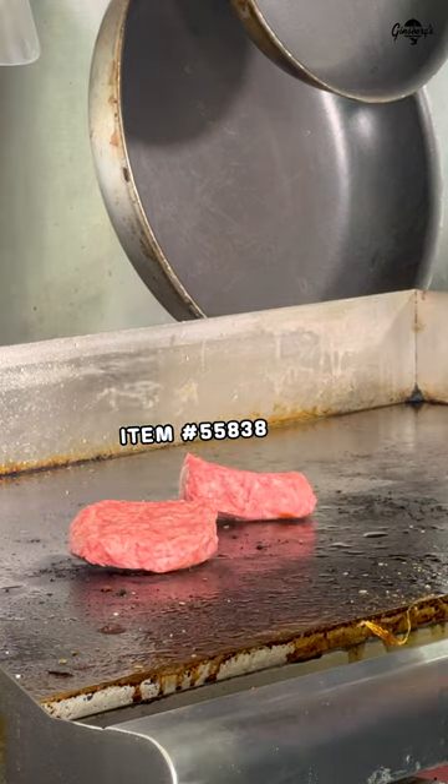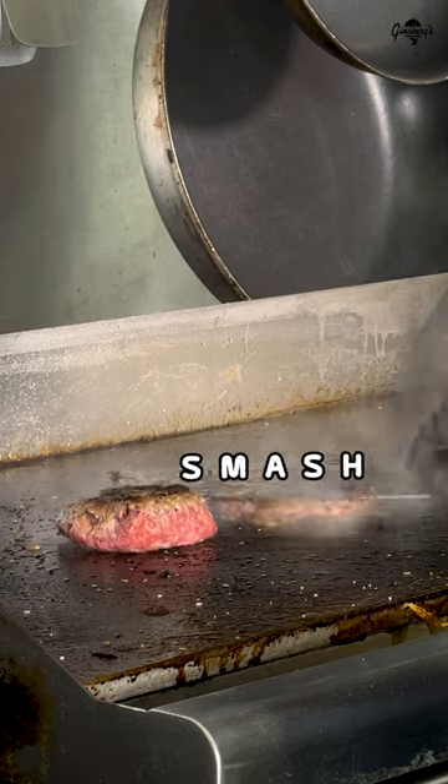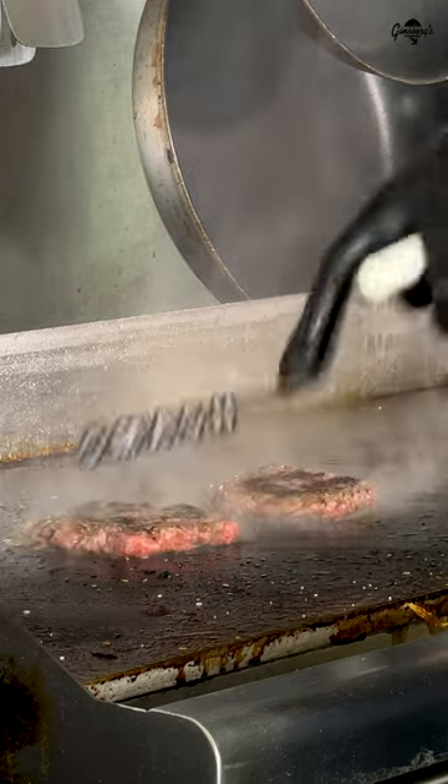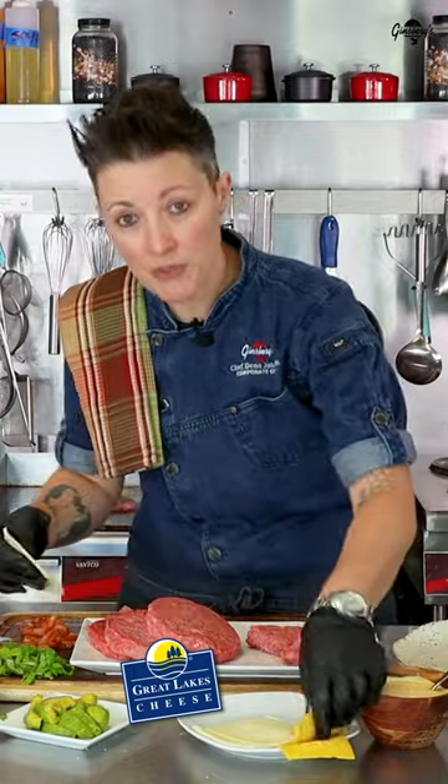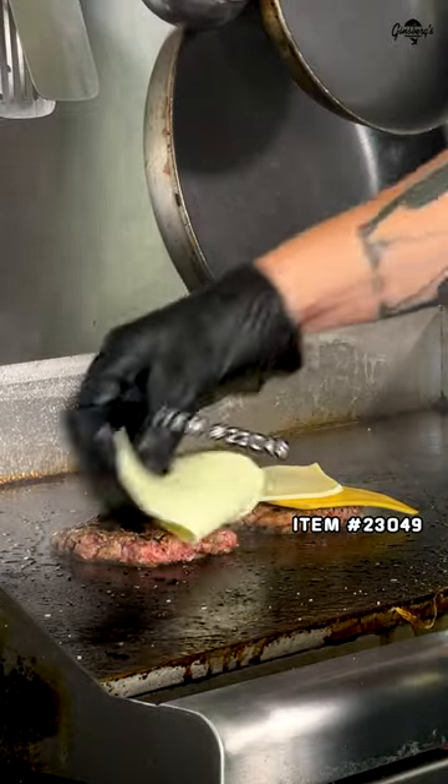First thing we're going to do is go ahead and throw these sliders right on the grill, flip — the fun smashing part — and then I'm going to add some cheese to these. Today I'm using the Great Lakes American. We have white and yellow, and we're going to use both, so it's pretty.